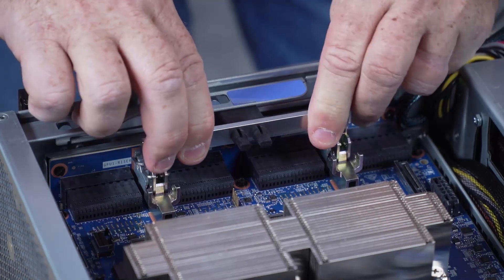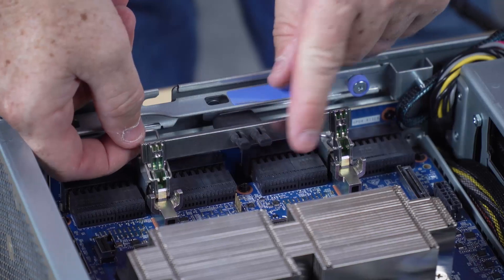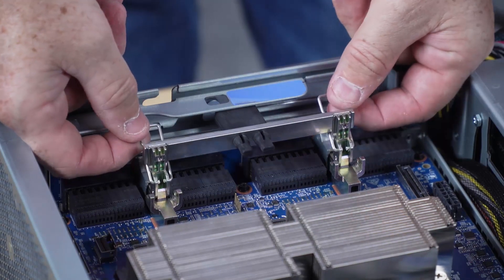Release the two retention clips from the slots on the interposer card and then rotate the SX-M5 PCIe switchboard handle toward the centre of the server.